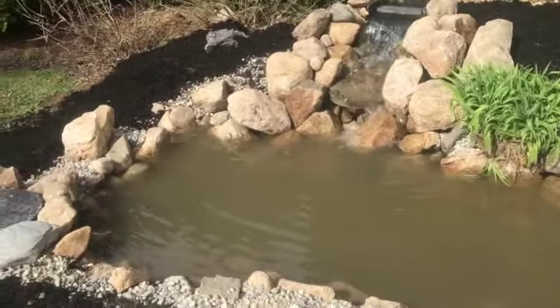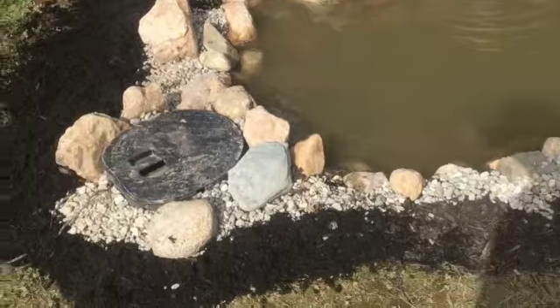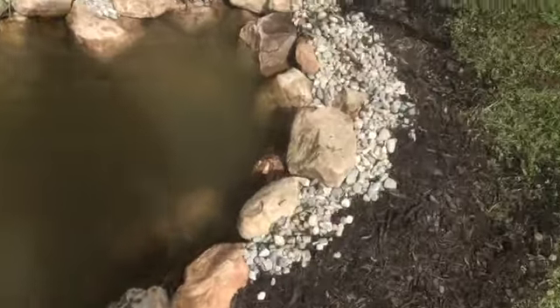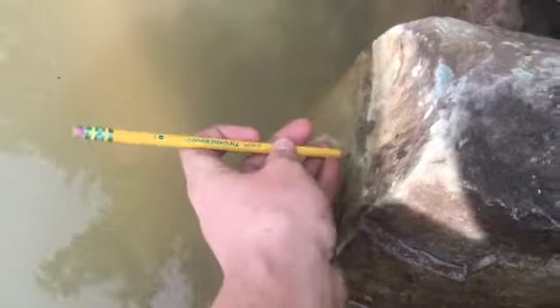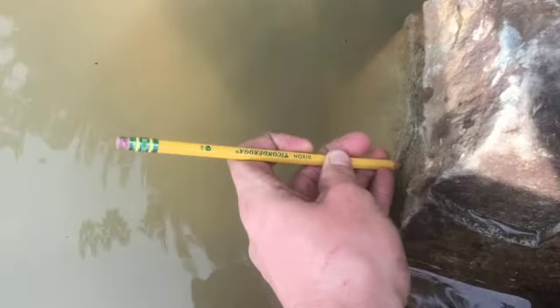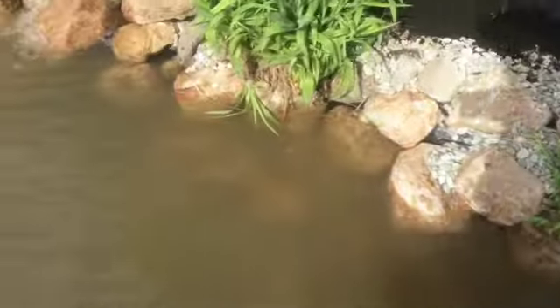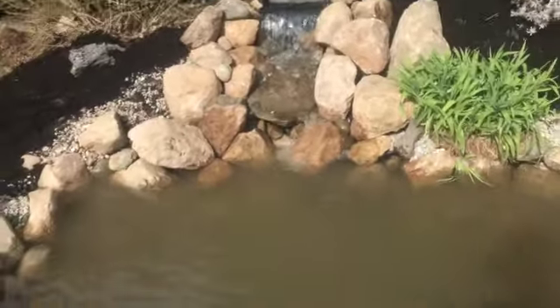Look at that — the pond is completed! We still have to hide the bio falls and the skimmer, but that's just going to happen off camera. Right now, to make sure there's no leaks, I'm marking the water level right here so I can test it later.